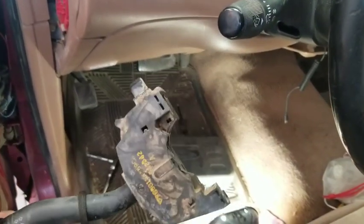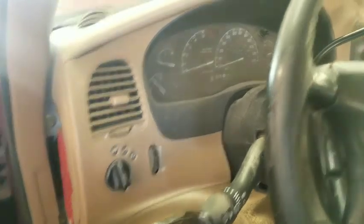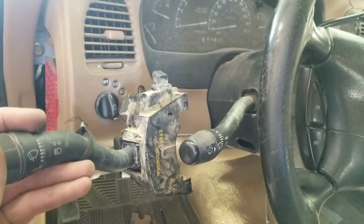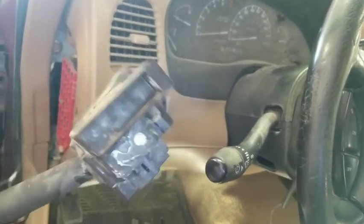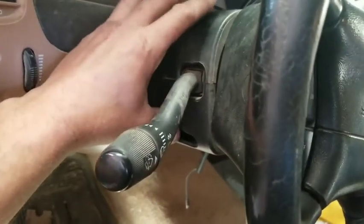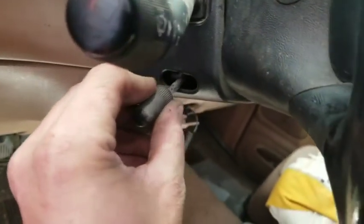Here's what a switch looks like when it's out - this one is actually out of a Ford pickup, but they use a lot of the same parts. It's going to go in there similarly. This is just a smidge different from the Explorer's, but I wanted to pull it out and show you. We'll show you the new one anyway.